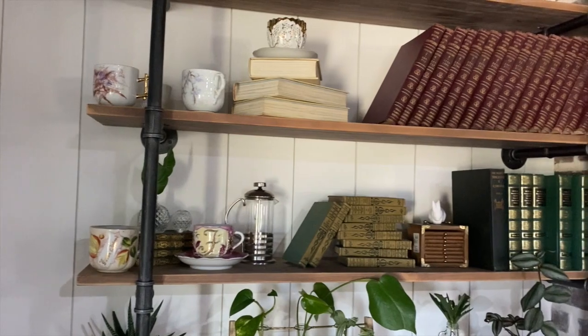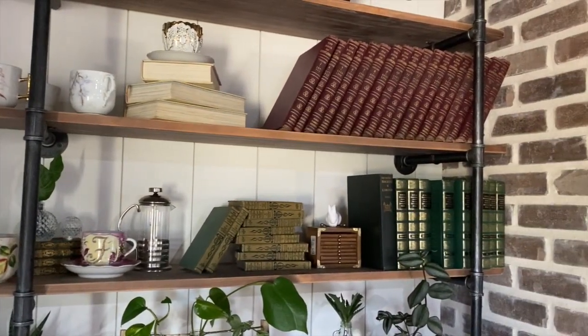Finding inspiration for our art can be as easy as looking across the room at what we've placed on the nearest bookshelf. When I'm painting, I find that if I'm looking at something that brings me joy, then the painting process will be even more enjoyable.